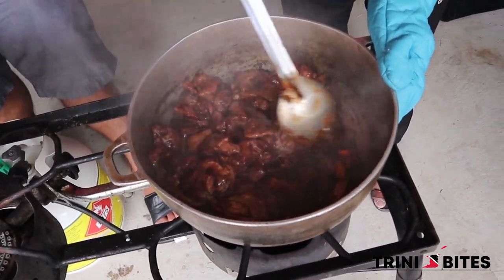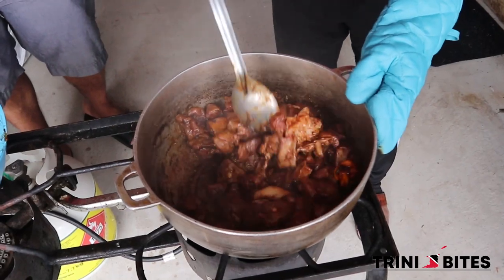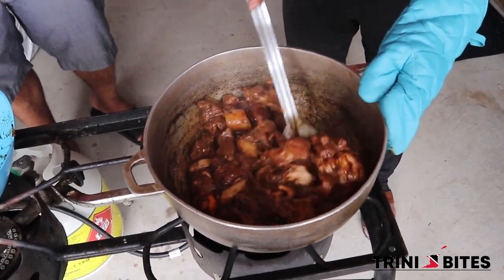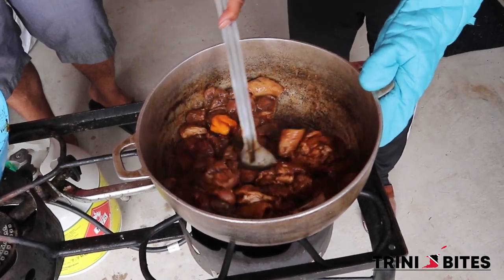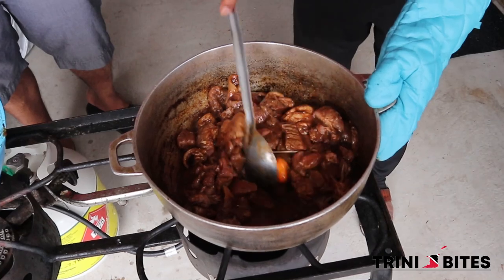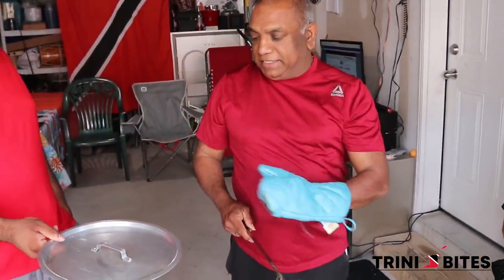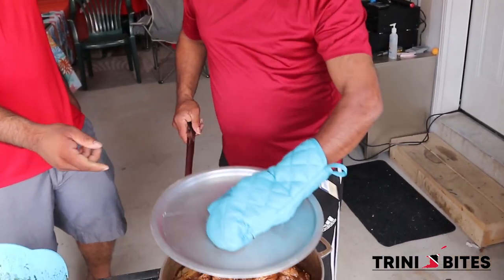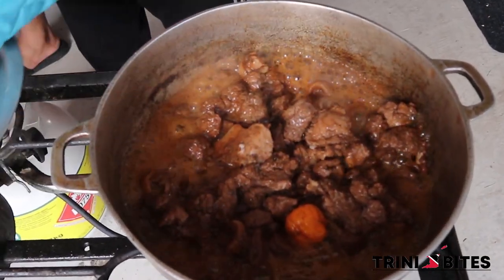Keep turning it for a couple of minutes. And now we are going to cover it and check it every three or four minutes. If it needs water, we add water to it. Oh, it's nice — it's bubbling nicely.